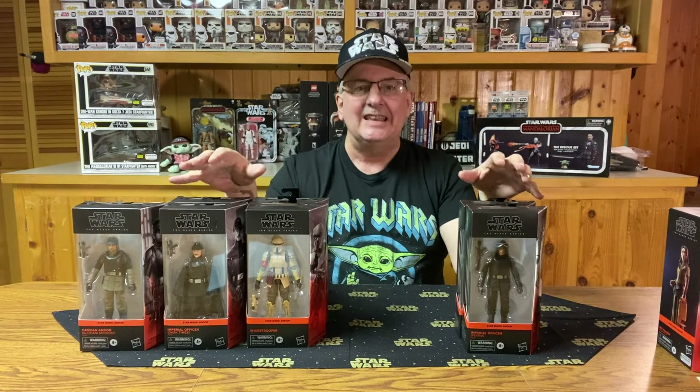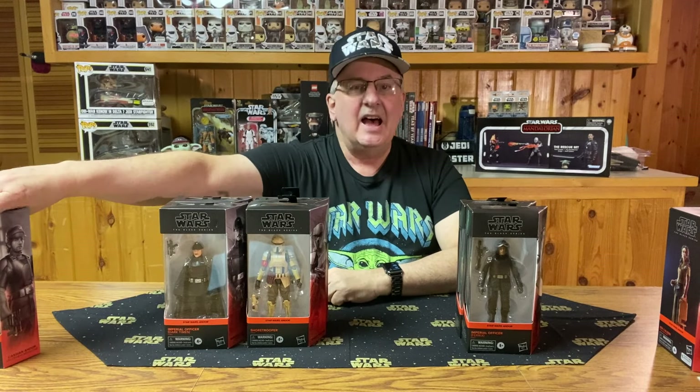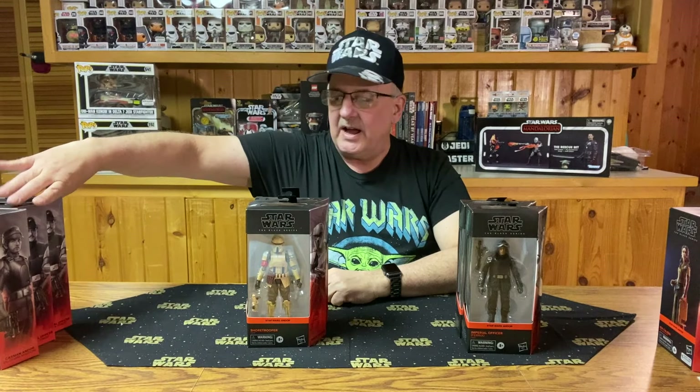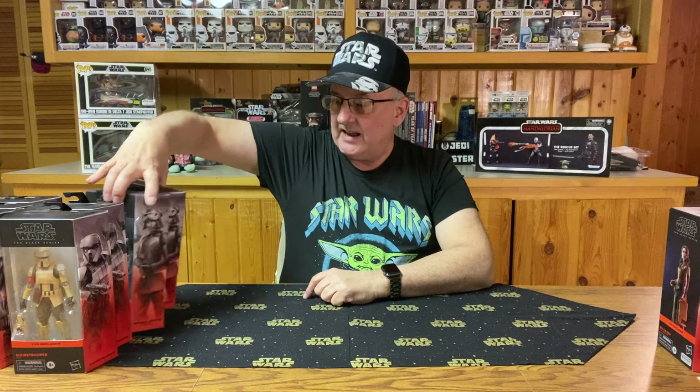These first four figures came with the open window packaging, and that's how I like my Black Series figures — I like to be able to see the figure. After these came out, starting with number five, Hasbro changed it to their plastic-free packaging, which, as you know if you've watched these videos, I really don't like. But I do like Andor, and I was able to find some of these figures on sale, so I decided, why not? May as well get them.